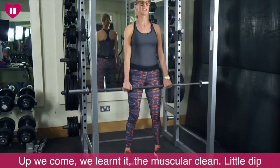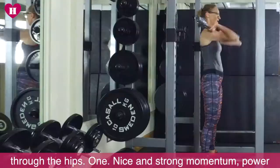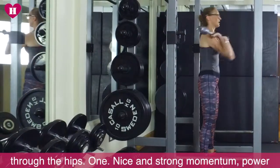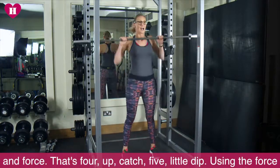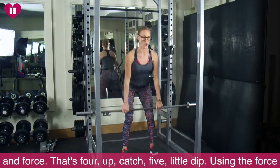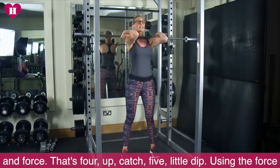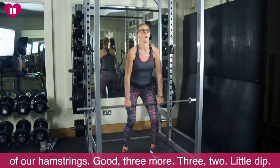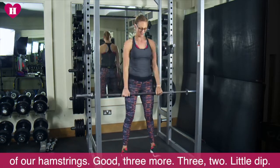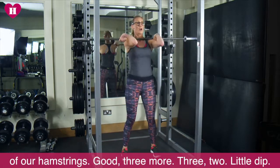Up we come — we learned it, the muscular queen. A little dip through the hips. One. Nice and strong. Momentum, power and force. That's four. Up. Catch. Five. Using the force of our hamstrings. Three more. Three. Two. Wow.